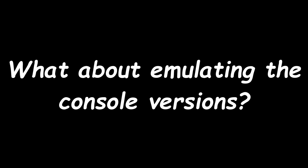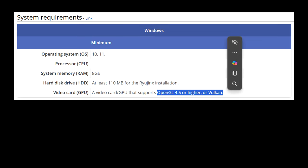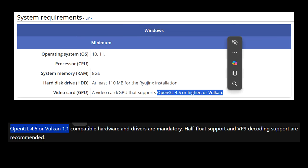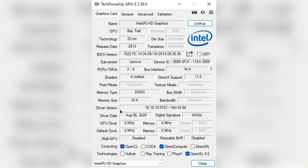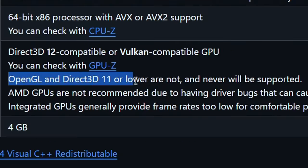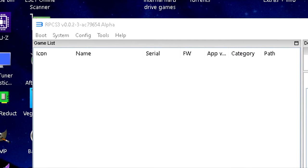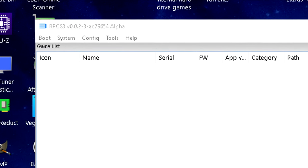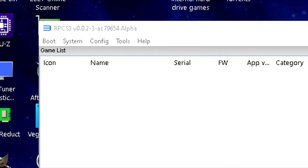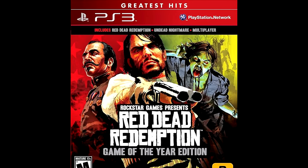What about emulating the console versions? There are the Yuzu and Ryujinx emulators for the Nintendo Switch version, but they require OpenGL 4.5/4.6 or Vulkan. The Intel HD Graphics here only supports up to OpenGL 4.0 and has no Vulkan support, so that's out of the question. What about the Xenia emulator? Nope. But there is an old version of RPCS3 — version 0.0.2 from 2017 — that supports OpenGL 4.0. Is it possible to emulate the PS3 version of Red Dead Redemption 1 on our Celeron? Let's find out.